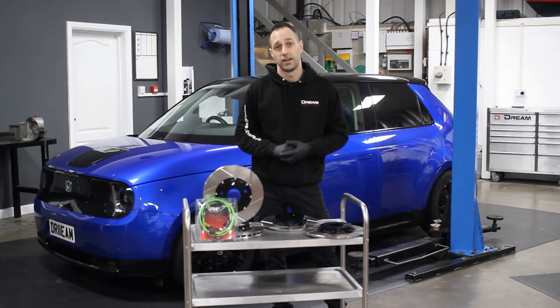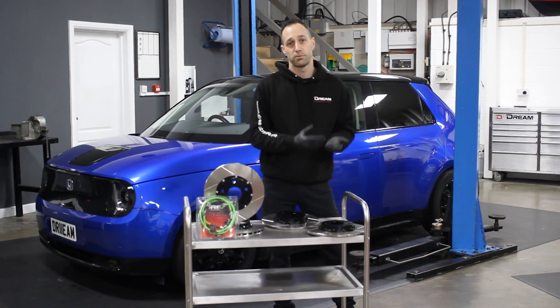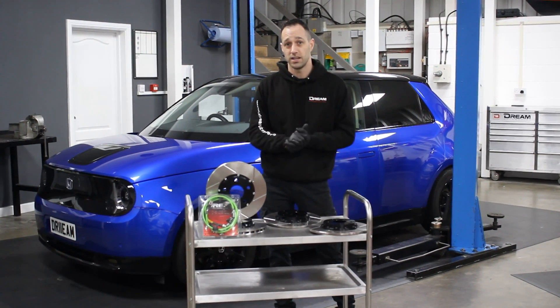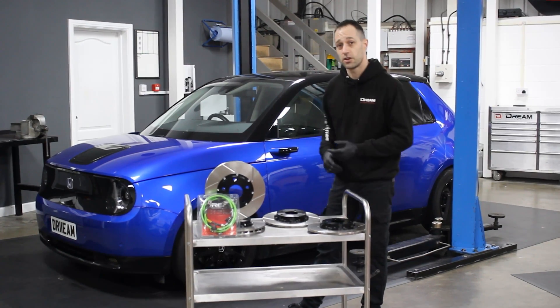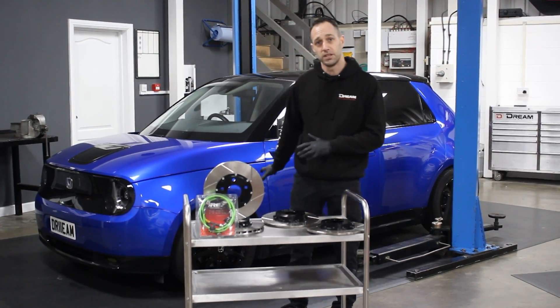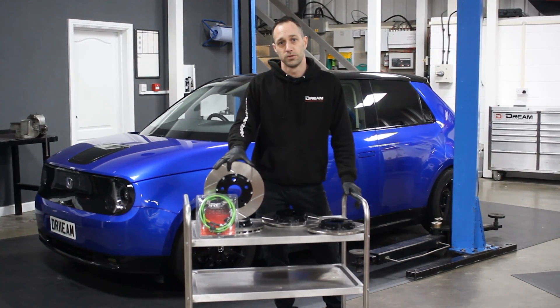I've covered around 20,000 miles in the car now and one thing I'm noticing is the brakes aren't seeming to wear — with all the regenerative braking that we're getting on the car, the around-town sort of wear and tear on the brakes is just not really there. I can probably see these going on to do 30 or 40,000 miles, so I'm not going to wait for these to wear out anymore. We're going to cut straight to it, get these discs on and see if we can get any performance upgrades from the car.